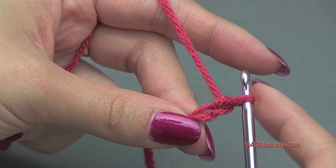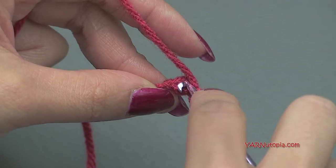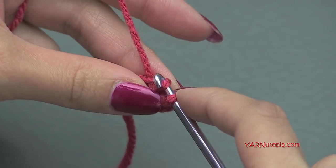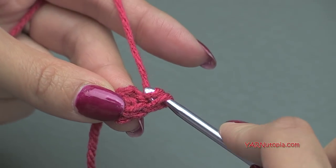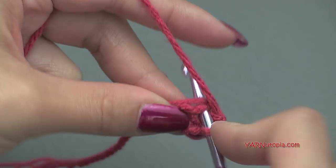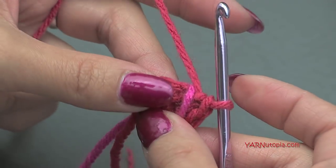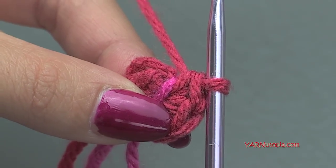In the second chain from the hook we are going to put six single crochet. The loop that's on your hook never counts, so count one and two. Insert your hook right into that chain, yarn over, pull through, yarn over and pull through two loops — that's a single crochet. Continue back into that chain for a total of six single crochets. At this point you want to put a stitch marker in your work because we're working in continuous rounds. Also on this project we are working in the back loops only — this is the back loop, this is the front loop — and we work in the back loops only on all pieces of this heart.